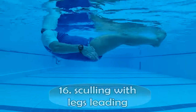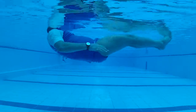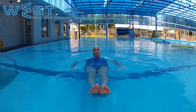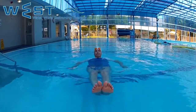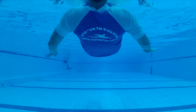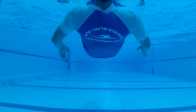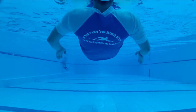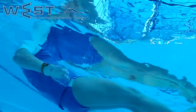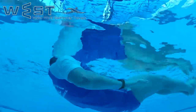Sculling with legs leading — catching water with legs leading — is one of the classic exercises and is very easy to perform. We place our palm at the waistline, about 10 to 20 centimeters from the waist, and move the water towards and away from the body. When our pinky finger is down, we push the water towards the body, and when the thumb is down, we push the water outwards.